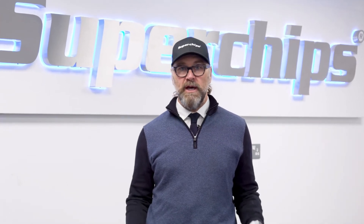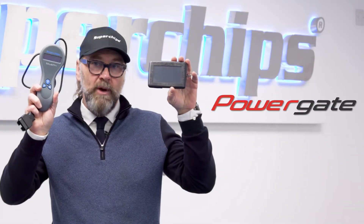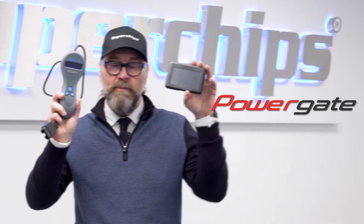Hi there, my name is Simon from Superchips and I wanted to talk to you today about these devices. This is a Bluefin, it's one of our devices. This is a Powergate, this is a product we buy from one of the big tool manufacturers in Europe.